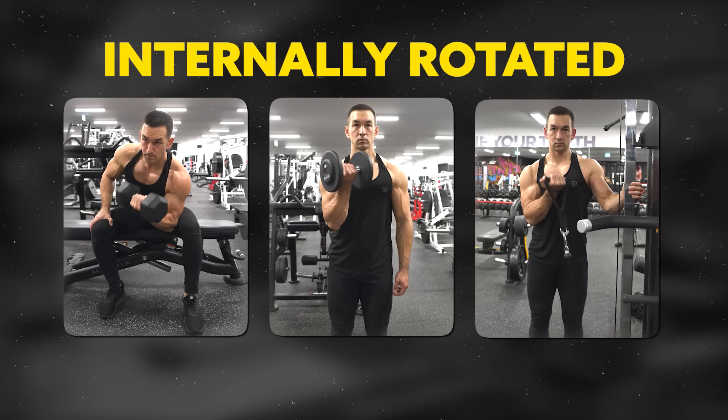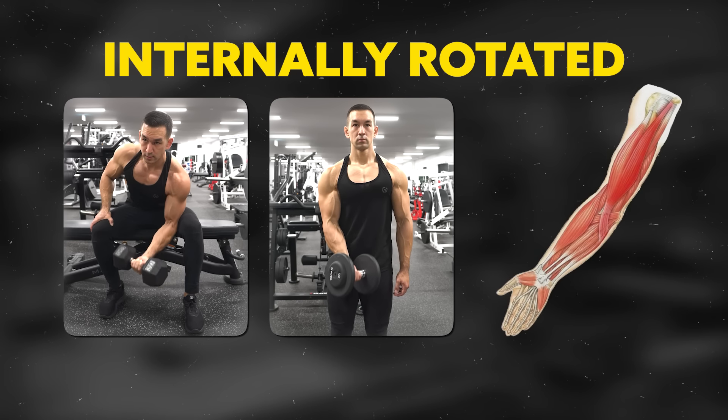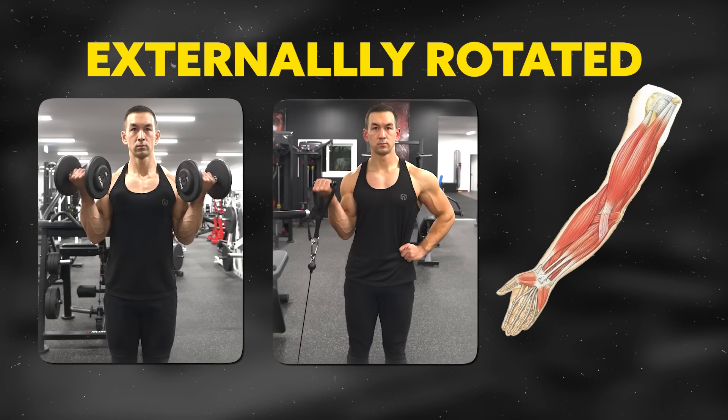It's okay to curl from an internally rotated position, which will emphasize more of the bicep short head, or from an externally rotated position, which will emphasize more of the long head. But for internally rotated curls, perform the exercise one arm at a time using a dumbbell or cable so the arm can follow that natural outward curling motion. For externally rotated curls, it can be done single arm or both arms simultaneously — but again, stick to dumbbells or cable attachments rather than a fixed straight bar. And if you are performing curls using a straight bar, just use a basic shoulder-width grip.